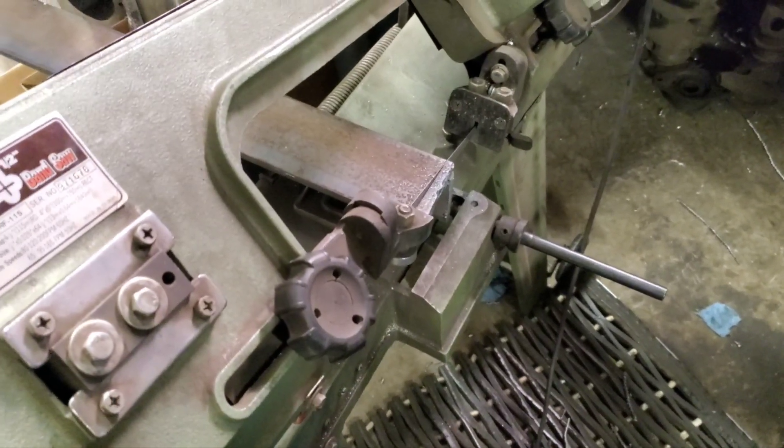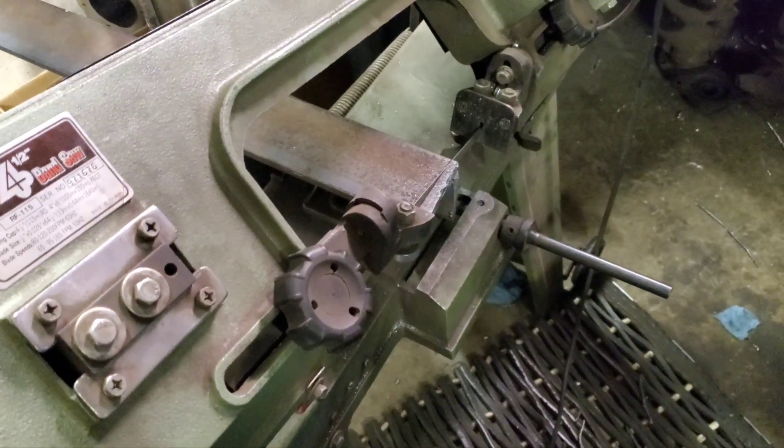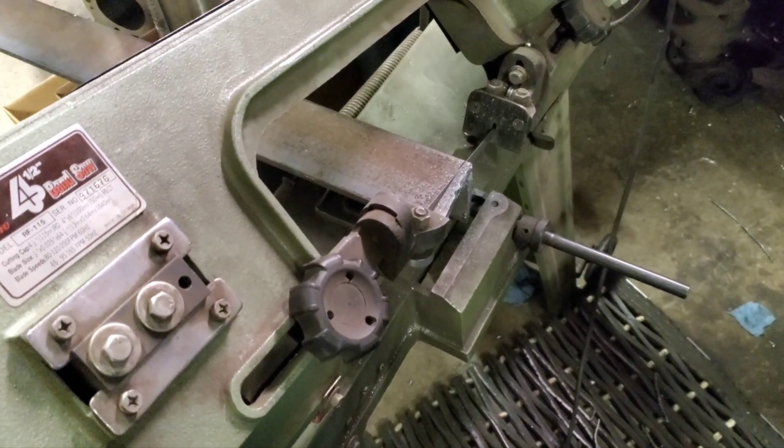We're going to make a fixture for the Comex to hold the flatheads. I bought this at the scrapyard — it was torched off. So we're going to stock up on this and get started.